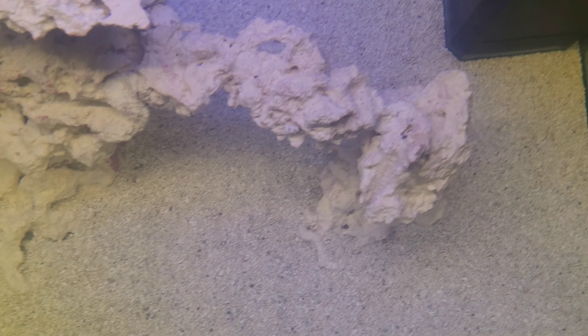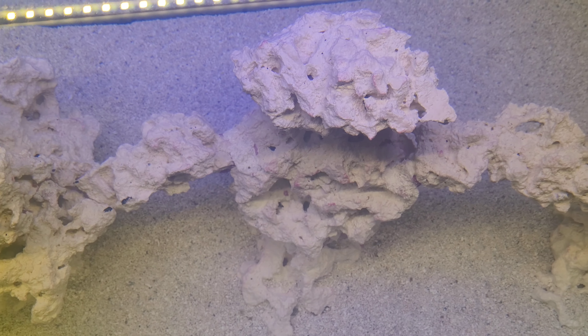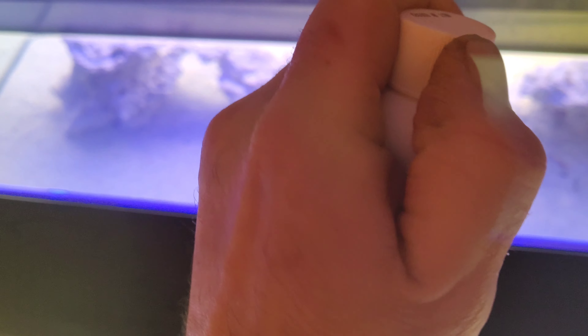With the water flow off, I'm going to pour it all over the sand. I'd rather do it on the side because there's more surface area. Then turn it over the side — it's all surface area there. Then give it about 10 minutes and turn the return pump back on.